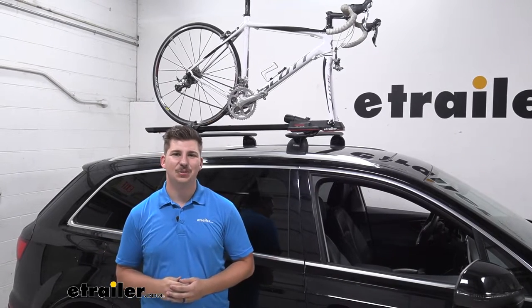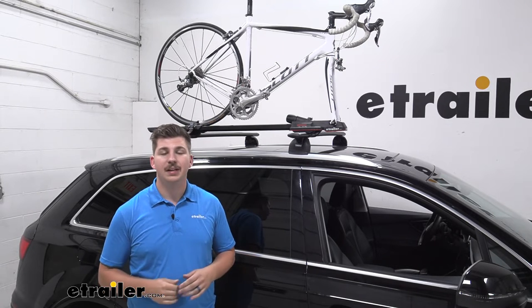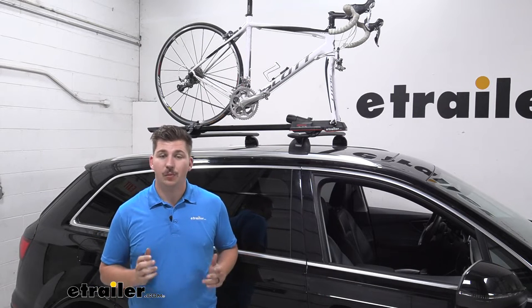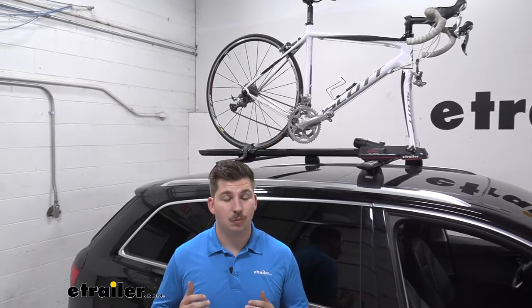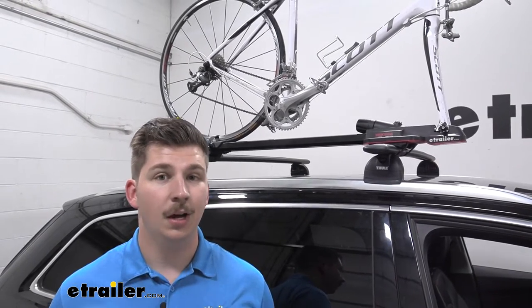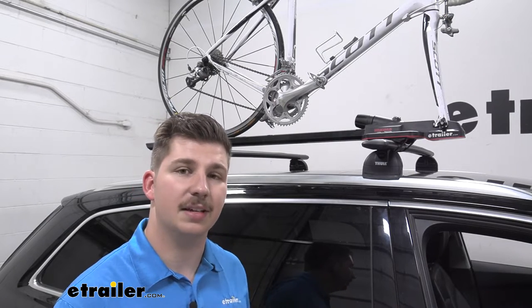Hi everyone, Aiden here with eTrailer.com and today we're going to be taking a look at the Yakima high-speed fork-mounted bike rack for your roof here on our 2021 Audi Q7. A roof-mounted bike rack is a great way to carry a bike on your Q7. The hitch that does fit requires some cutting, so you might not want to make a permanent modification to your vehicle. A roof rack is a great way to non-permanently modify your vehicle and still give you a ton of functionality like we see here.